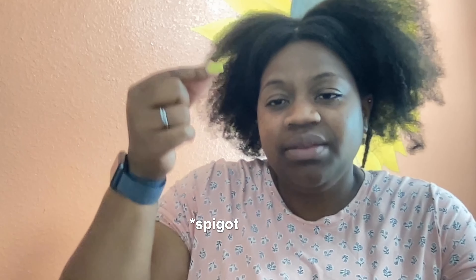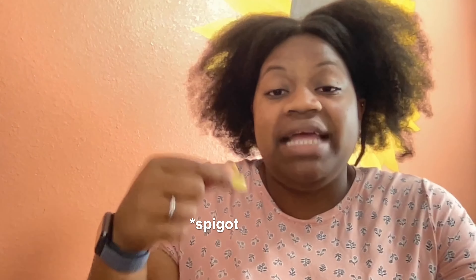Another thing I noticed is the wax is at a lower temperature than it normally would be — about 10 degrees cooler than if I were ladling it out. I'm assuming it's because it's coming out through the spigot at that speed, which cools it down a little. So it might help to heat your wax just a little bit warmer than you normally would to offset that roughly 10-degree difference.